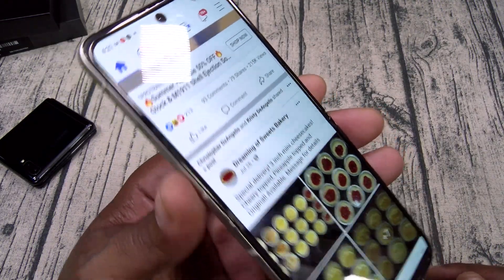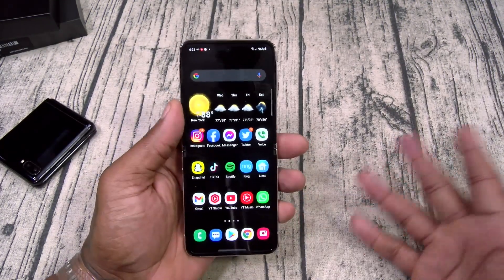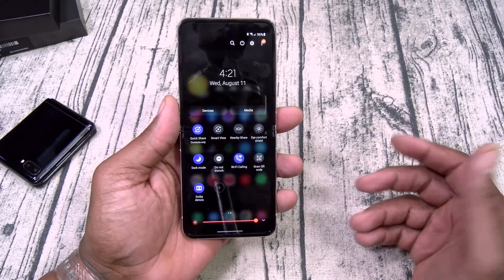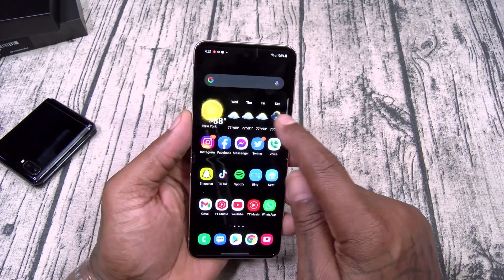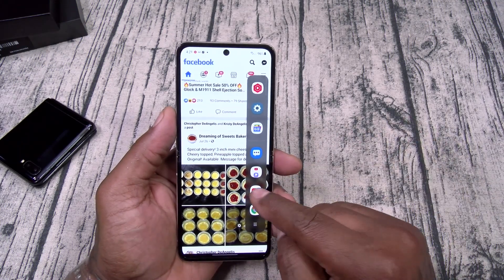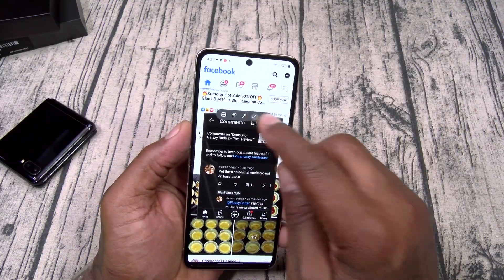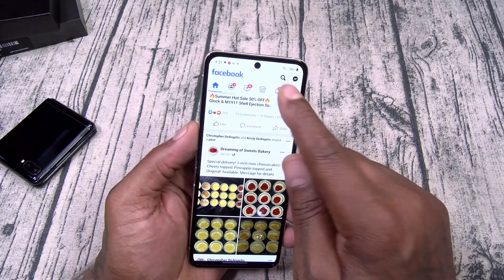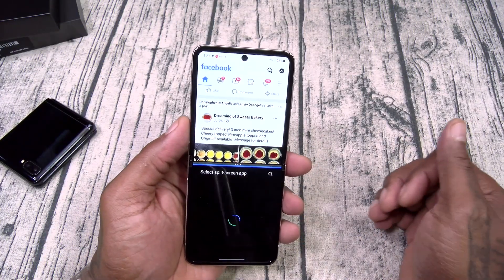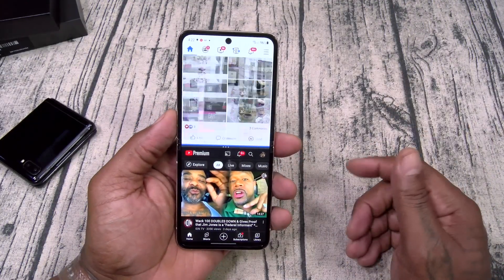Speakers are mad loud on this too. This phone is now a real phone — not a gimmick anymore. Let me show multitasking: I can open Facebook, then open YouTube on the bottom in split screen. There it is — full multitasking.